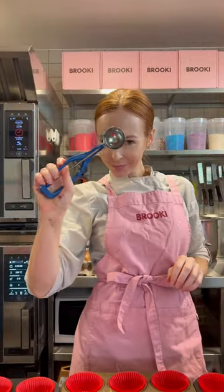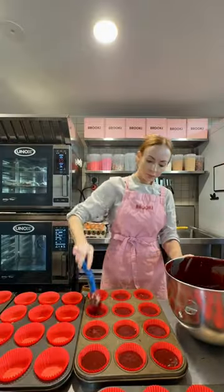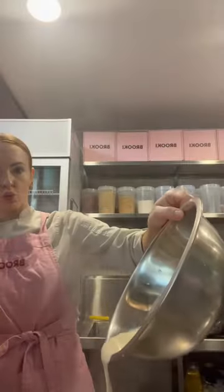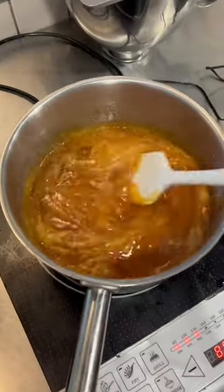My best friend is coming to town, and what point is there in having a bakery owner as a best friend if they don't bake you all of your favorite things for your arrival? Starting off strong with a salted caramel sauce — this one I'm going to use a little later in a cheesecake, but this stuff is so good I would put it on anything.